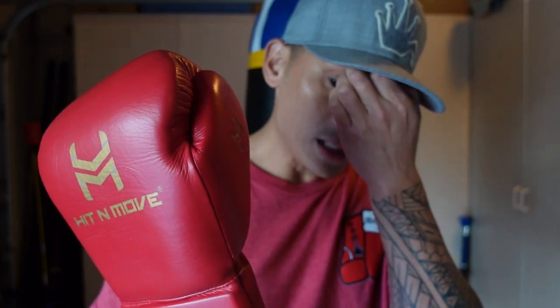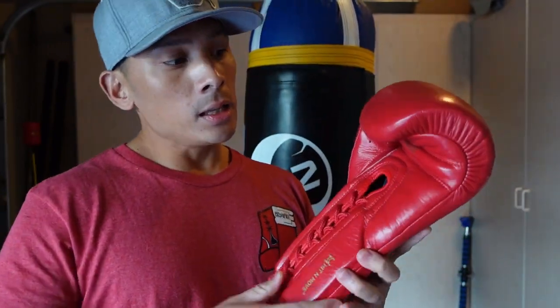Hit and Move — I've had several of their products in the past. I've always been really impressed by the quality, the comfort, and the overall performance of the gloves. I've done a review in the past of their Balance Gloves, but one thing I like about Hit and Move and the owner Ozzy is that he's always evolving and trying to improve the gloves over the years. So it's not like he just comes out with one model and lets it sit without trying to improve on it. I can really appreciate the effort he puts forward into trying to perfect his products.